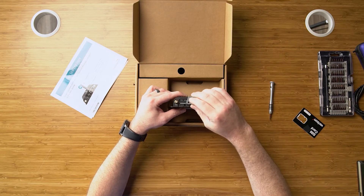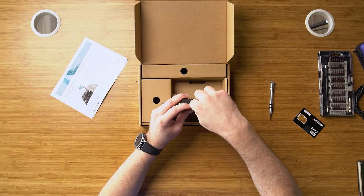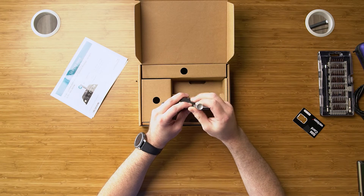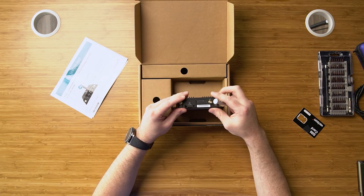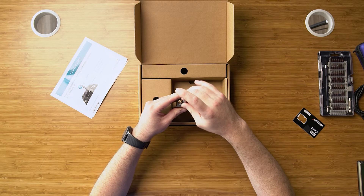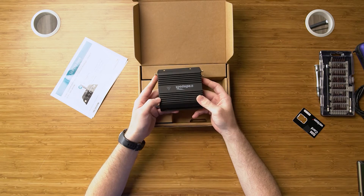Press down and you'll feel it click into place. Once it's clicked into place, we'll put the door back on. Keep in mind the device will not power on if the door is not in place, as there is a sensor behind it. We will finger-tight these screws into place — don't want to tighten them too much because they will strip out. And that is your SIM insertion — a very simple process.